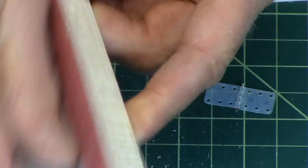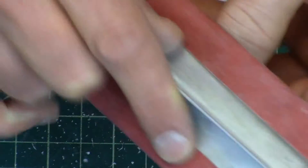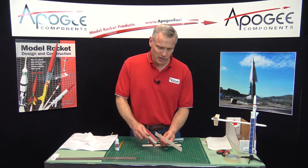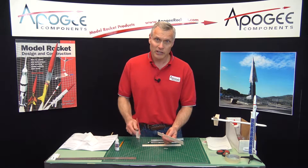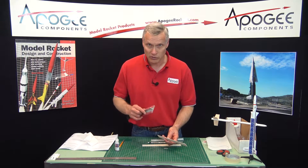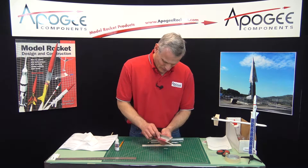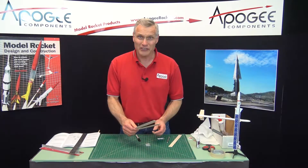The rocket will fly a little bit better than having just square edges. So you can see I'm just going over the edges, knocking off the edges, trying to round them off. I'm going to pause here and continue rounding all the edges of all three of the blades and then come back for the next step. Okay, I've sanded the blades.